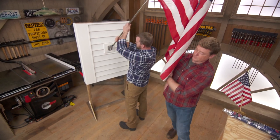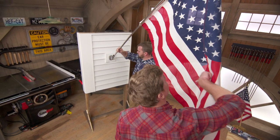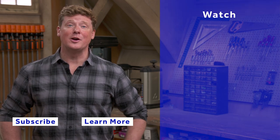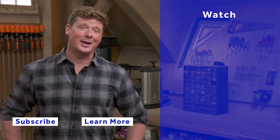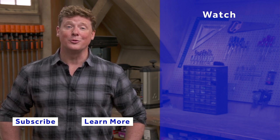We'll tuck the flag right in and tighten up the nut on the side. Nice and secure — good angle. She's hanging properly and proud. Thank you, Nathan. This Old House has got a video for just about every home improvement project, so be sure to check out the others. And click the subscribe button to make sure you get our newest videos right in your feed.